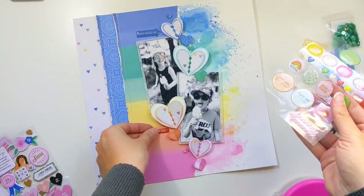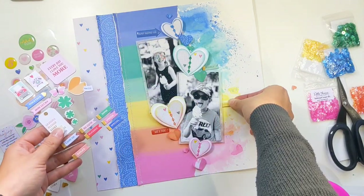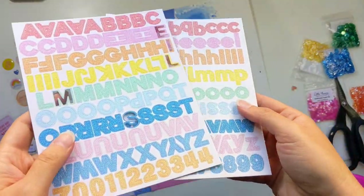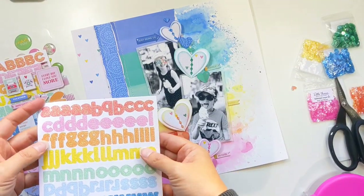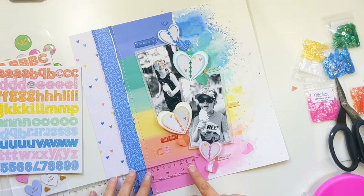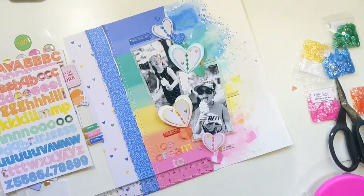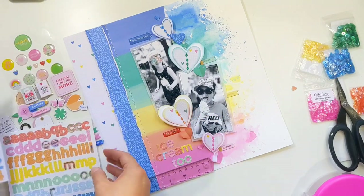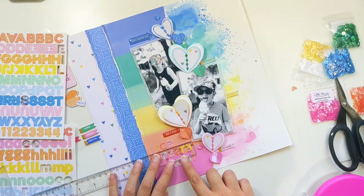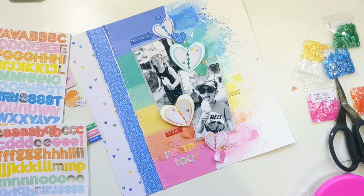Now I go through the lovely embellishments from this kit — it comes with a sheet of epoxy stickers and two sheets of chipboard stickers with lovely little sentiments in colors that tie in beautifully with the rainbow patterned paper. I dot some on the left and three on the right, staggered going down that vertical. The kit also includes rainbow glitter alphas, and my title is 'Me and You and Ice Cream Too.' I used the little epoxy sticker that says 'me and you' and then the glitter alphas for 'and ice cream too.'